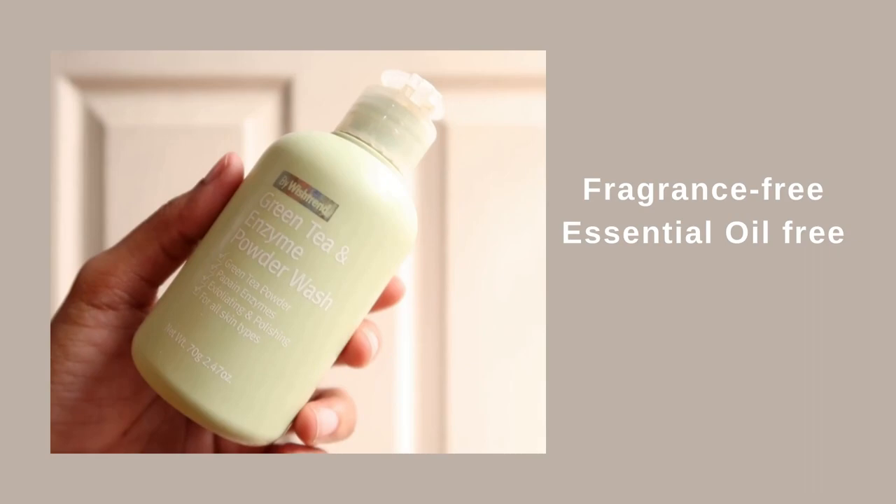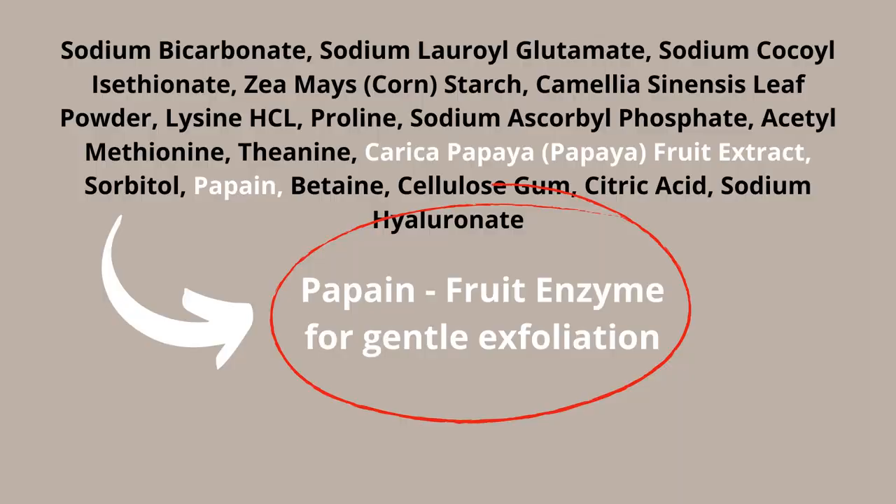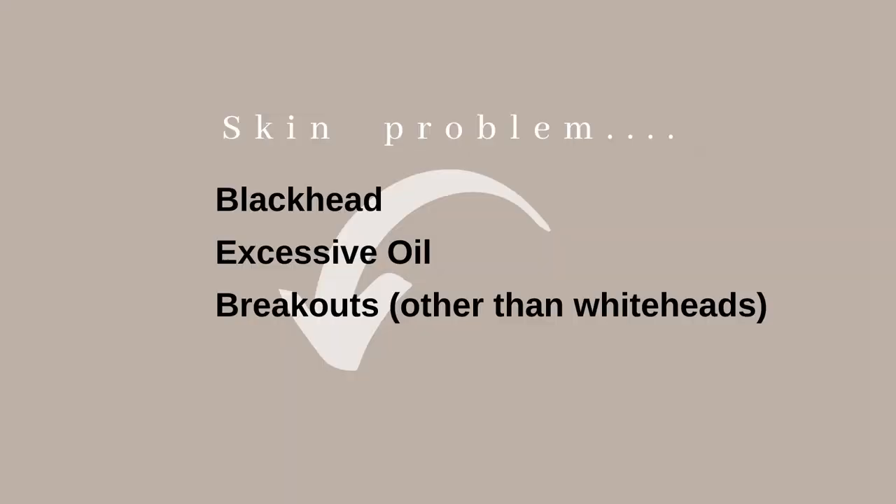PHA might not be as effective on very stubborn acne marks. If you're a beginner or have sensitive skin, start with two to three times per week, then increase frequency as your skin adjusts. If PHAs are still too irritating, the next product I recommend is the Bivistarine Green Tea and Enzyme Powder Wash. This contains papain — an enzyme from papaya that works similarly to AHA but is entirely different. It's a powder face wash: foam it on your hands and use it like any other face wash, two to three times per week.